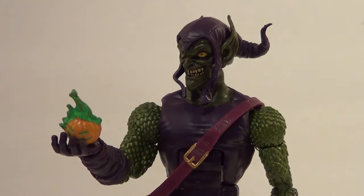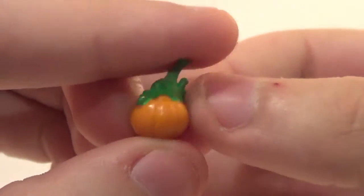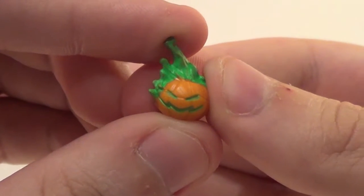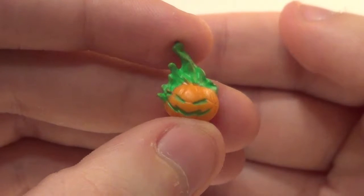Here's Green Goblin with a Pumpkin Bomb. We've gotten this Pumpkin Bomb a few times — with Jack-O-Lantern, with the most recent single-carded Hobgoblin, and the Build-A-Figure Hobgoblin. But this is the first one that's been painted like this. They're normally just clear and orange, but this one is painted orange with green fire, and the mouth and eyes are also green. I guess they painted it up to make it a little different — since this guy has most of the same accessories as the Hobgoblin but doesn't have an extra head, this makes up for that.